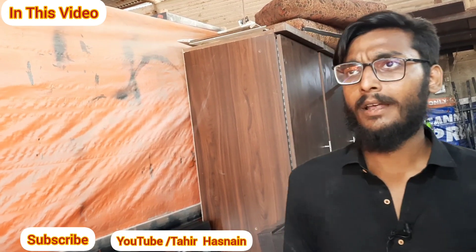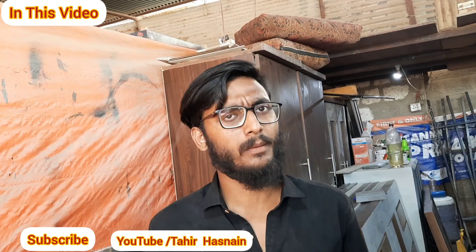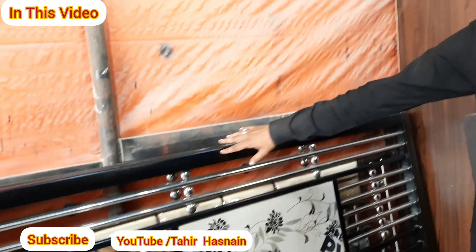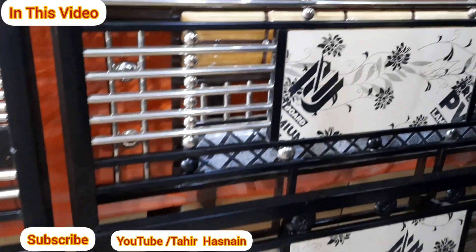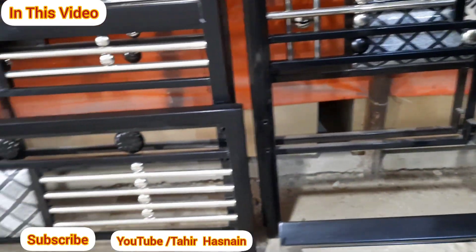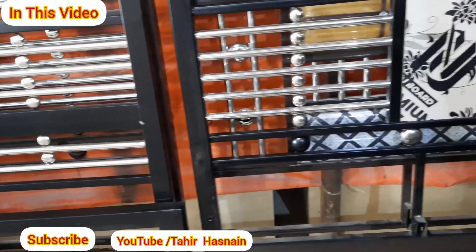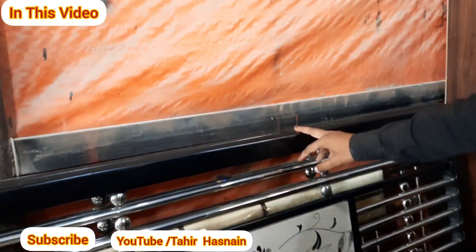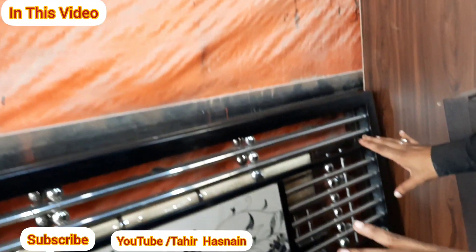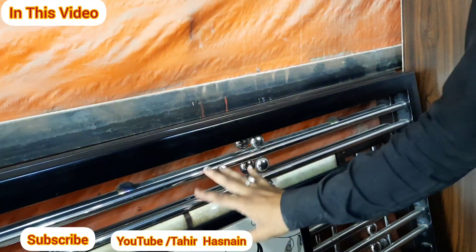We will show you the iron beds. We have our own work in iron beds, and we have different qualities, different types of beds, and different designs. This bed is a 5x6 size, made in steel. We have four supports — two sides and two sides — all non-magnet SS. This is a 5x6 bed with an acrylic sheet. You will get a 5x6 bed.